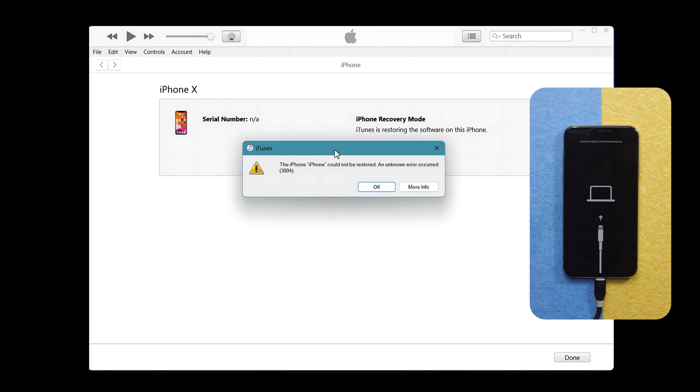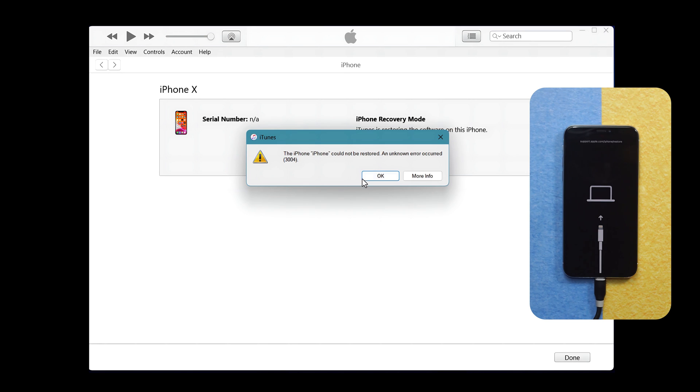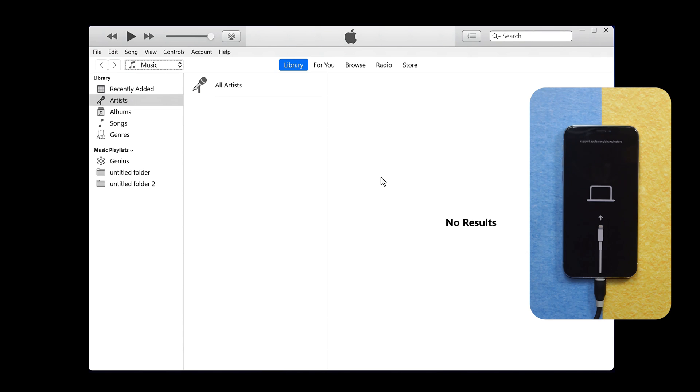iTunes is giving me an error — I tried to restore my iPhone using iTunes and each time it gave me this error. In your case, if you were able to restore your iPhone with iTunes, after restoring all you have to do is set up your iPhone as if it's brand new. Unfortunately iTunes kept giving me the error so I can't show you the full process.